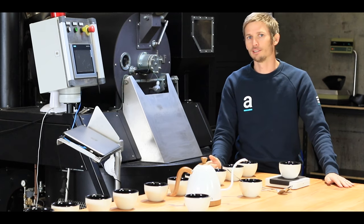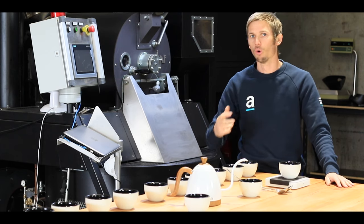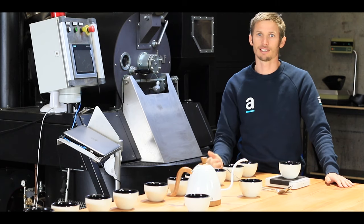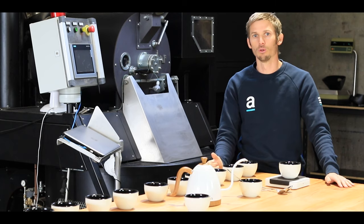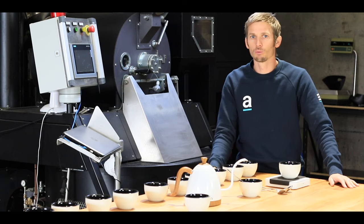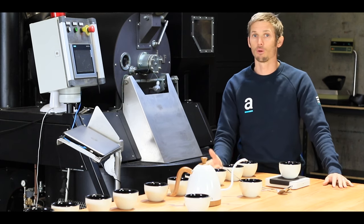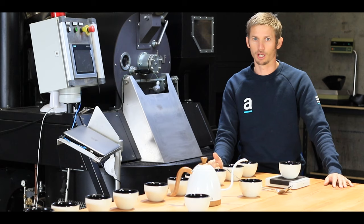We use it in a number of different ways in our business. If we're looking at a potential bean, a certain origin or processing method, we'll get a sample in and use the cupping process to assess whether it's suitable for a blend or single origin. If we do decide to go on with that bean, cupping is still a really important part of the development process — blending it into other beans, seeing how that works, and also testing different roast profiles before we put it into production.